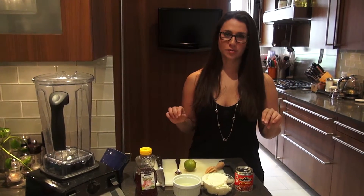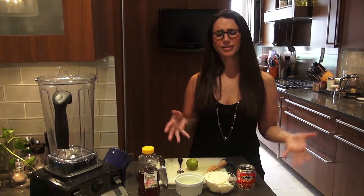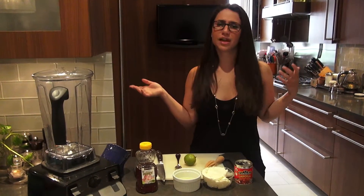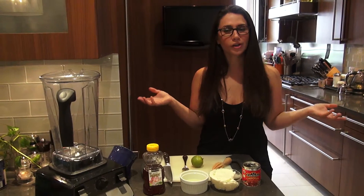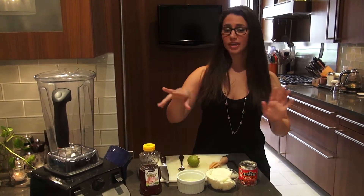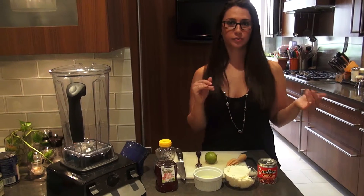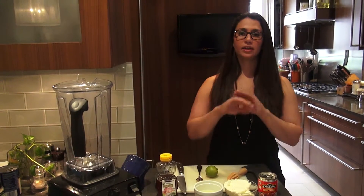I remember I would order it all the time when I would go out to different sandwich shops. It sounded super fancy, and then I was like, if I'm going to eat it out all the time, I should probably learn how to make it. How hard can it be? And guess what? Super easy. So if you're ever entertaining or just munching down on yourself, I even put it on my eggs in the morning for a good breakfast burrito. Chipotle mayo.